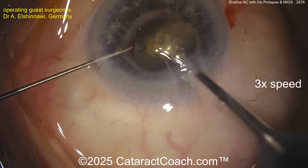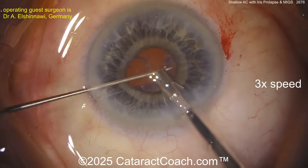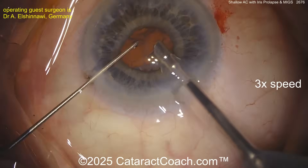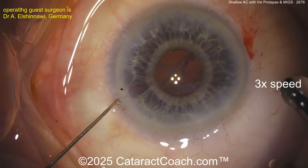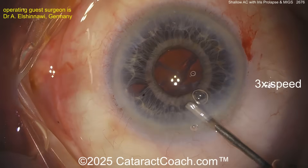We've sped the video up to 3x normal speed so we can get through this 19-minute case pretty efficiently. As these pieces come out, that looks pretty good, and now we're going to have to do some cortex removal after that. Now look — where the iris was prolapsing at the paracentesis, it's become a little bit of an iridotomy.